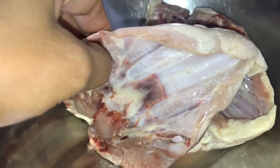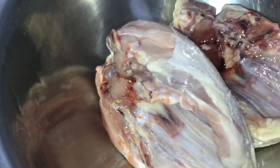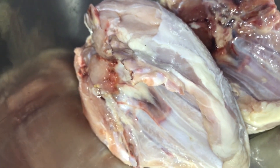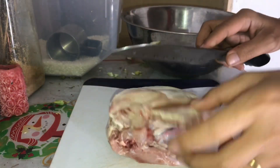So here we have a chicken breast. Tonight I can make tacos, so first we need to cut it into small slices. Here we go.